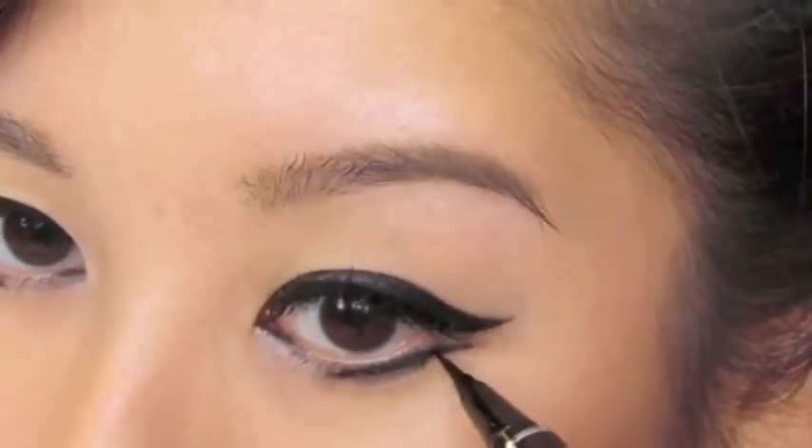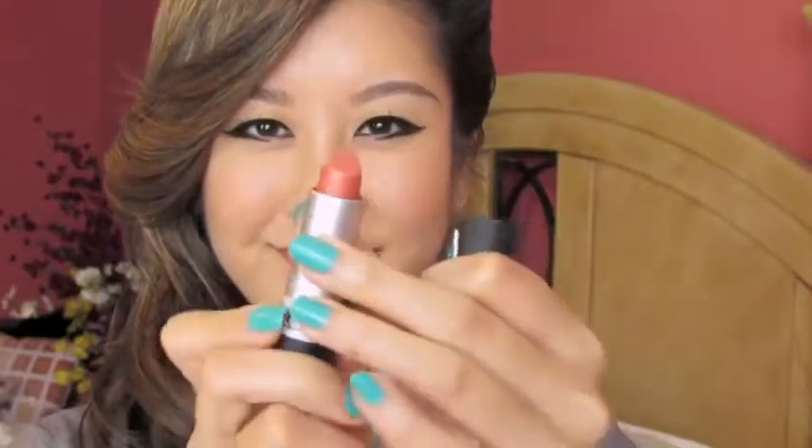I'm keeping it really thin. The gel liner kind of gives it a softer look so it doesn't look way too harsh, and then finishing off with a peach lipstick.